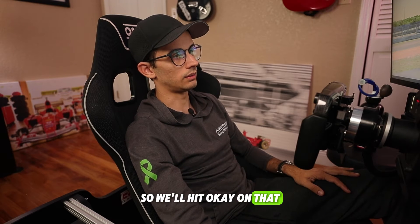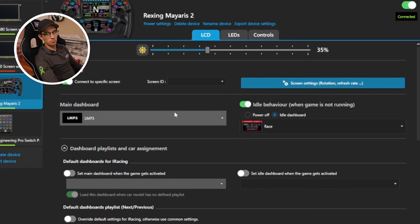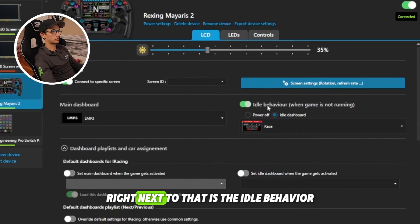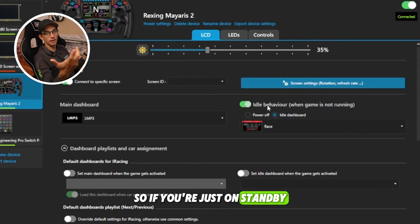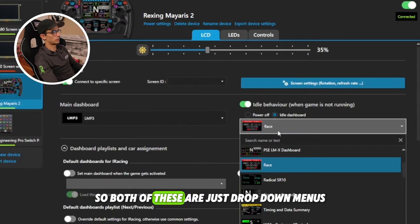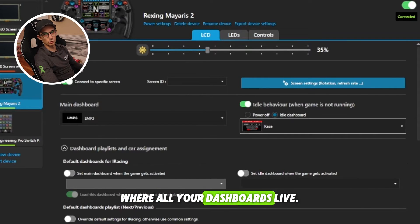Hit OK on that and then move down to Main Dashboard and Idle Behavior. The Main Dashboard is going to pre-select the dashboard for any car — that's where you put your default dashboard. Right next to that is Idle Behavior, which is what's going to be displayed when the game is not running — when it's just on standby. Both of these are drop-down menus pulling information from Dash Studio, where all your dashboards live.